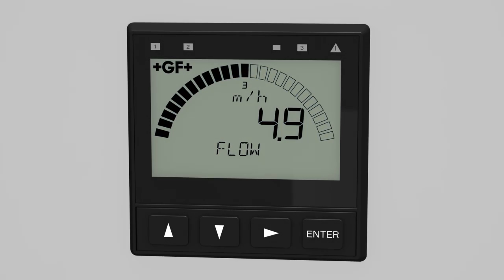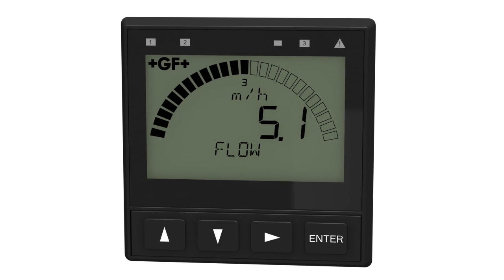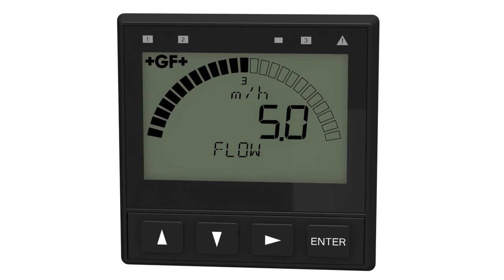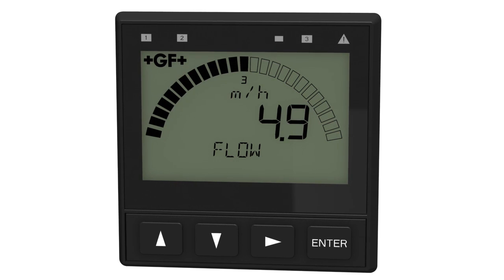The Cygnet 9900 auto-sensing backlit display can be viewed at four to five times the distance compared to other products. The display shows separate lines for units, main and secondary measurements, relay and warning LEDs.